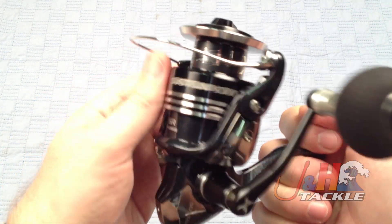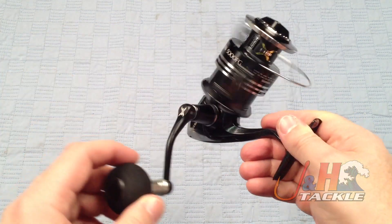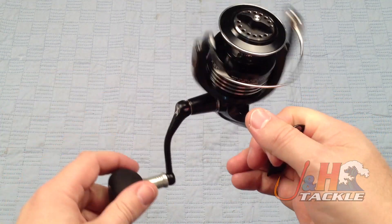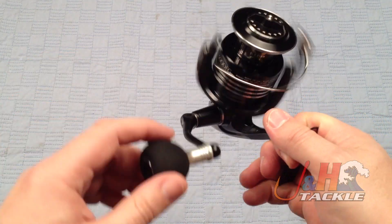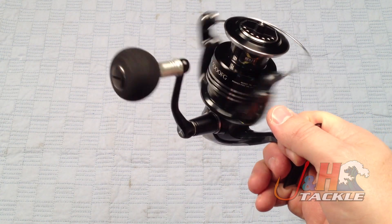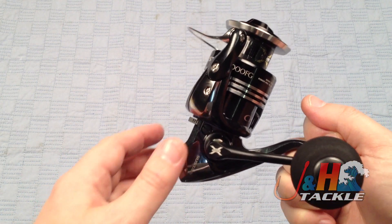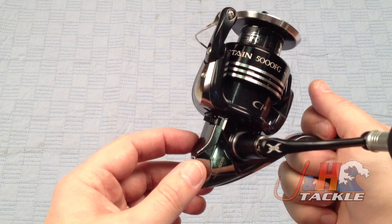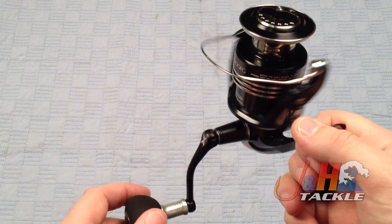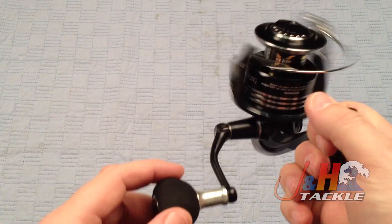This is a metal spool with the carbon fiber rotor to make it nice and light. It weighs in at just over ten and a half ounces. It's got a 6.2 to 1 gear ratio, holds 240 yards of 10-pound test mono, and 9 ball bearings making it ultra smooth. You can see how easy it is to turn the handle and how smoothly it turns. It's got X-Ship technology, which is basically the way that Shimano arranges the gears and the bearings within the body, which makes the reel smoother, 20% more powerful, and reduces flex in the rotor and twisting in the pinion gear.